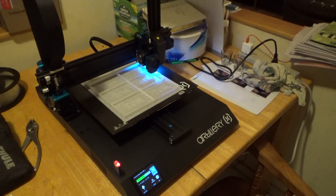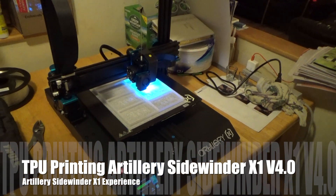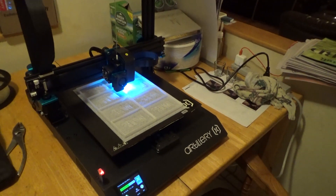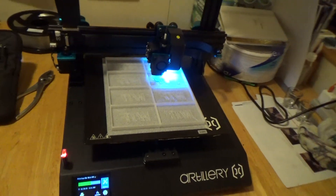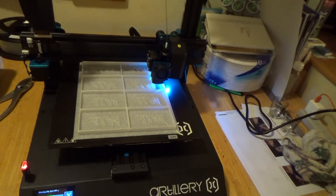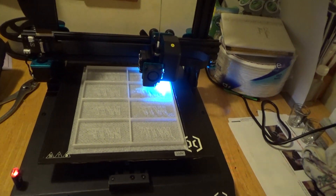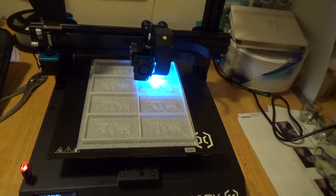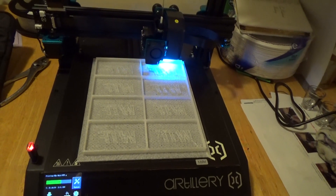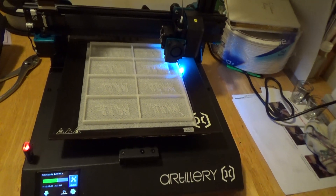Just an update — this is TPU printing on the new Artillery, and it's flawless as you can see. I have a side business which is the reason I have a 3D printer. The business is about shaving soap, bar soap, and aftershave — I have a website called Wet the Face where I make all that stuff. This is printing a mold I created in Fusion 360.